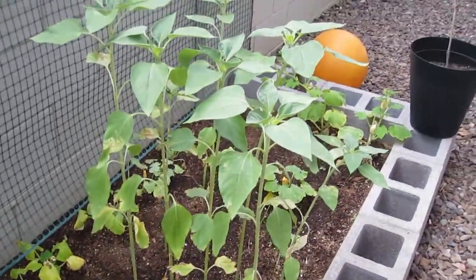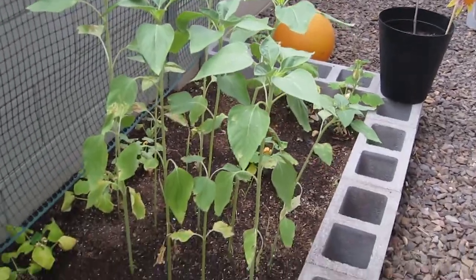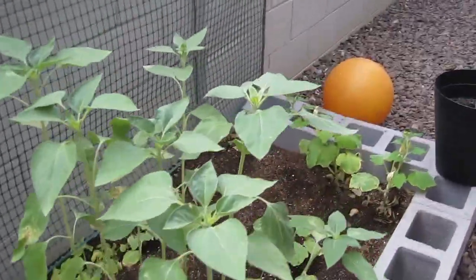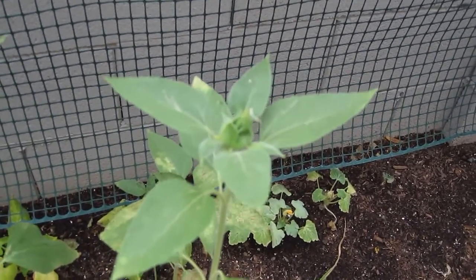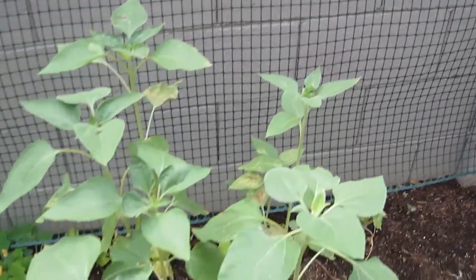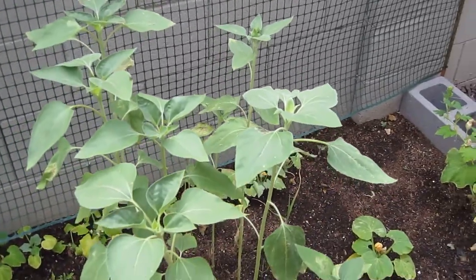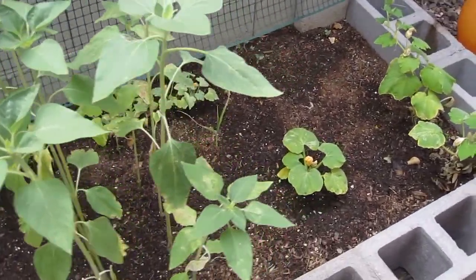These are our sunflowers. They are super tall — they're probably about three feet tall — and they're still doing really good. This one here is actually starting to get its little flower on the top. These are the mammoth sunflowers, so I'm planning on using the seeds, drying them, and then eating them.